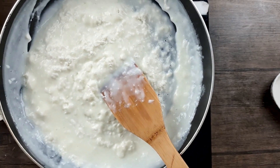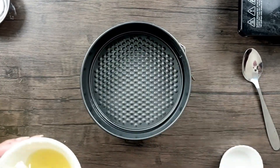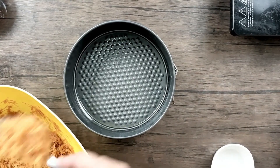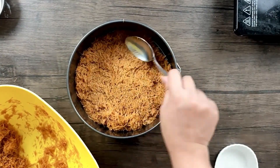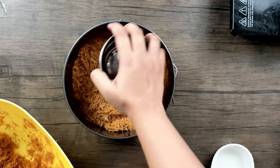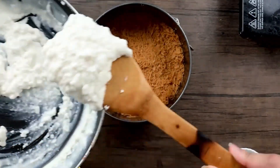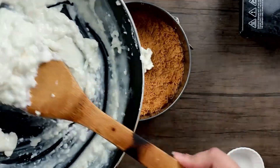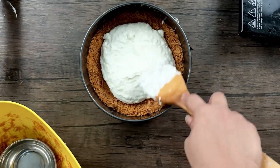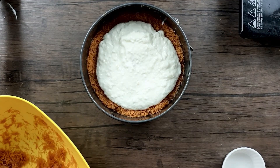I've taken a baking dish and I'll generously brush it with some butter so the Kunafa doesn't stick to the bottom or the sides. Now I'll add the vermicelli base and spread it out evenly, then press it down using a flat bowl. Once flattened, I'll add the cheese filling in the center so it doesn't spill out to the sides. Then I'll spread it a bit, avoiding the sides, and put another layer of vermicelli on top, gently pressing it out.